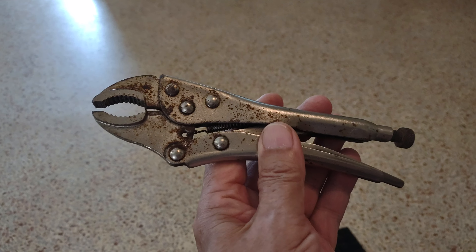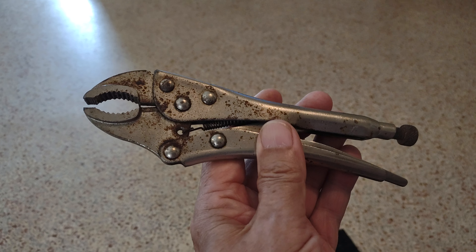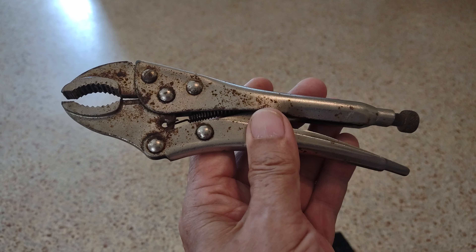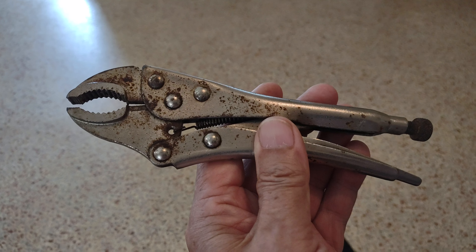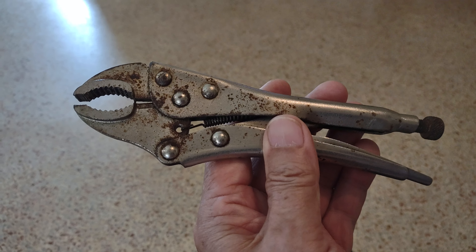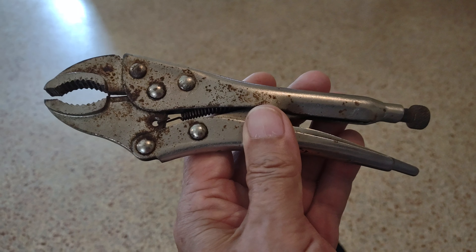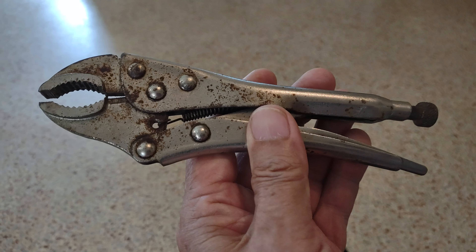It's a fantastic tool to use as a wrench. It fits just about any size nut or bolt, and it works with American and metric sizes. You've got this tool, you've got about every wrench in the toolbox.